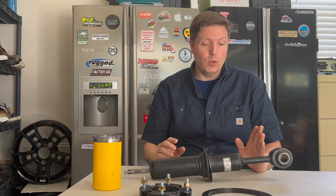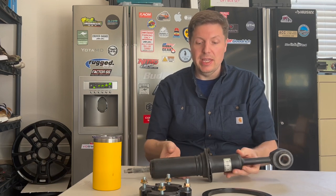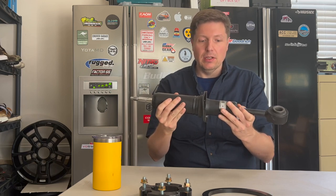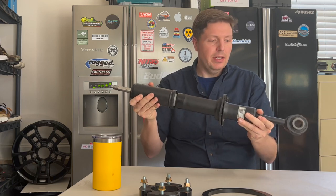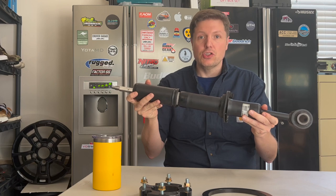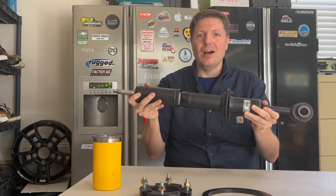I knew that those shocks were somewhat longer than the 570 shocks. This is an LX600 shock — it is longer, both compressed and extended. However, what we discovered is the stroke of the shock, the actual travel, is almost identical.